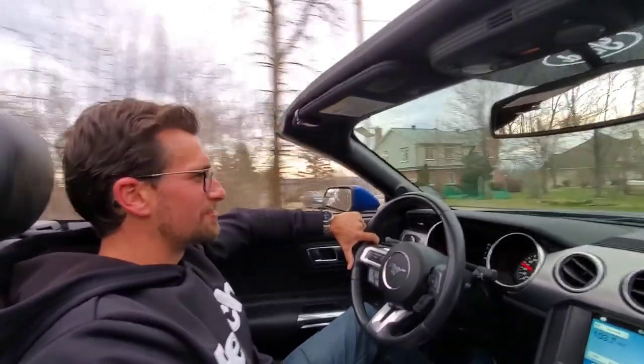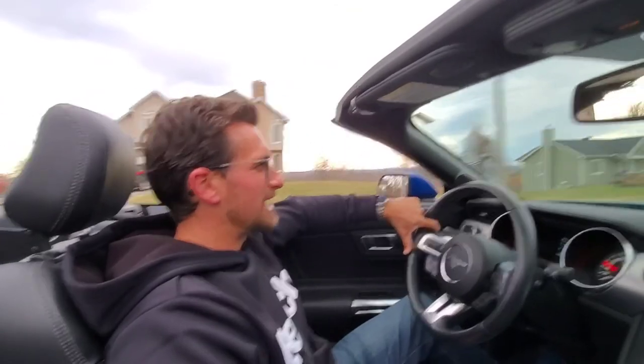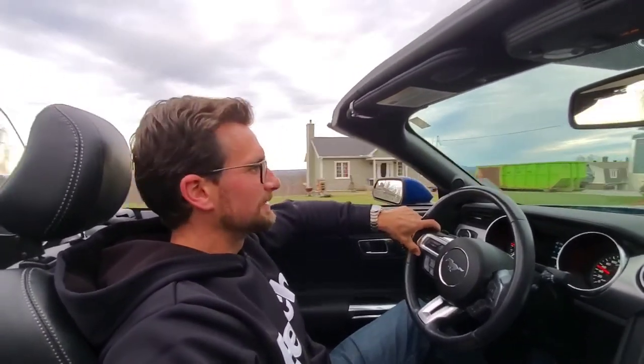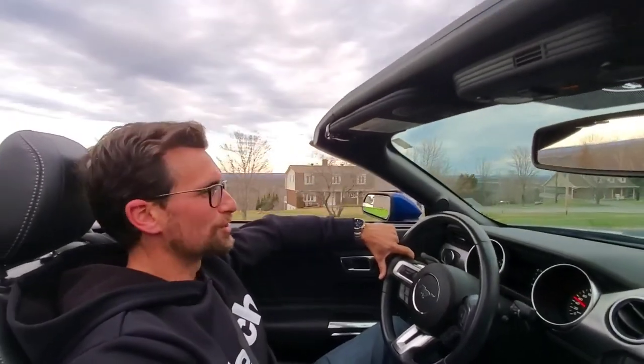Today I've had quite a few smiles. Probably burned through quite a few gallons — so the smiles per gallon are high. Now I'm just going to enjoy the scenery, and I hope you are as well.